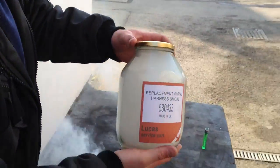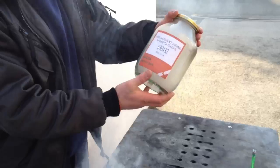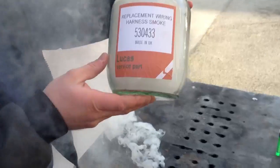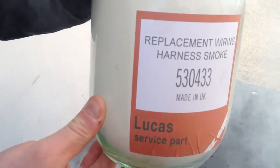That's ready for application into your old Rover. You can keep that in the car and at any time you may need to smoke your wiring harness out — it's just no problem, it's so simple! Lucas part 530433, available from Megasquirtv8.co.uk.